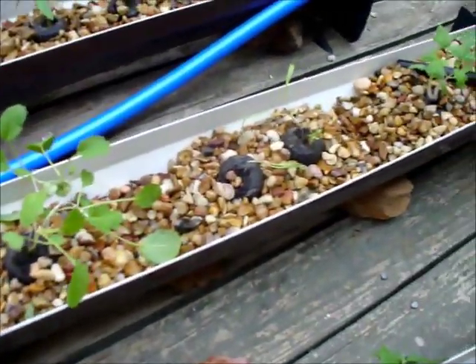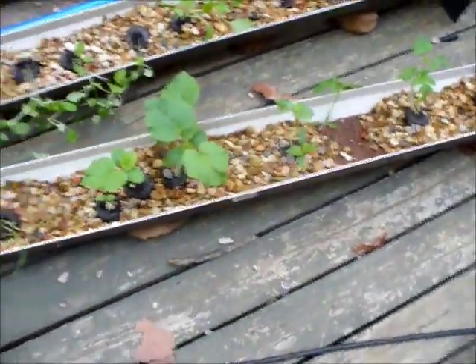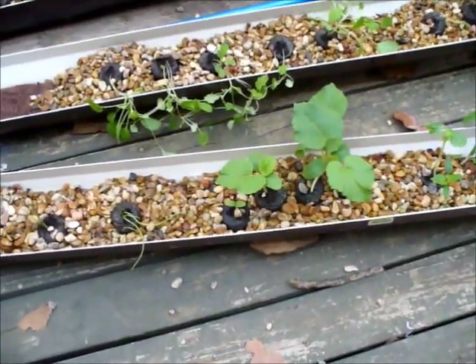That's turnips, spinach is right there, tomatoes, okra, onions.